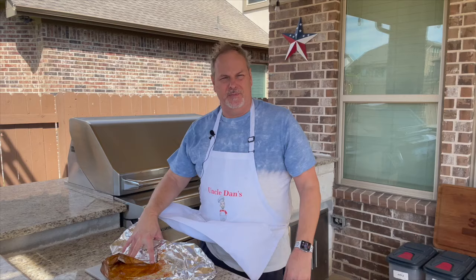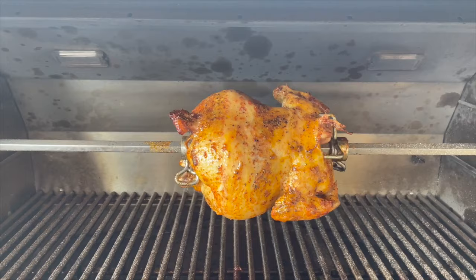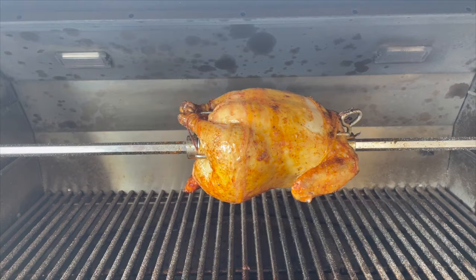Alright, here we go — we've reached the three-hour mark and it looks like our chicken is ready to go. I'm going to go ahead and get this off of here and test it. We're looking for 165 internal temperature on this chicken, and that's what it looks like.